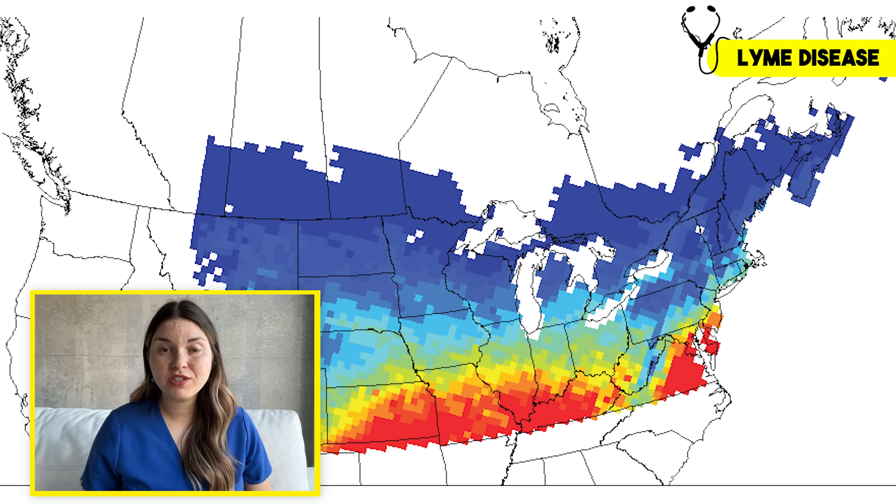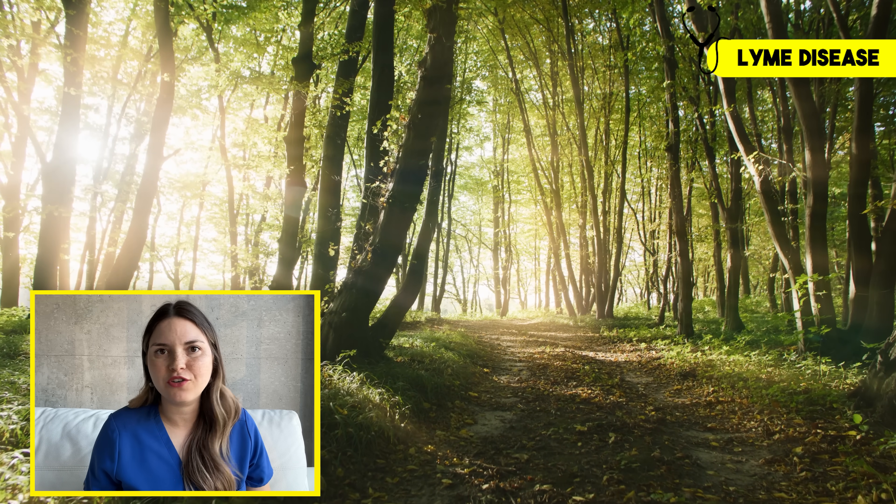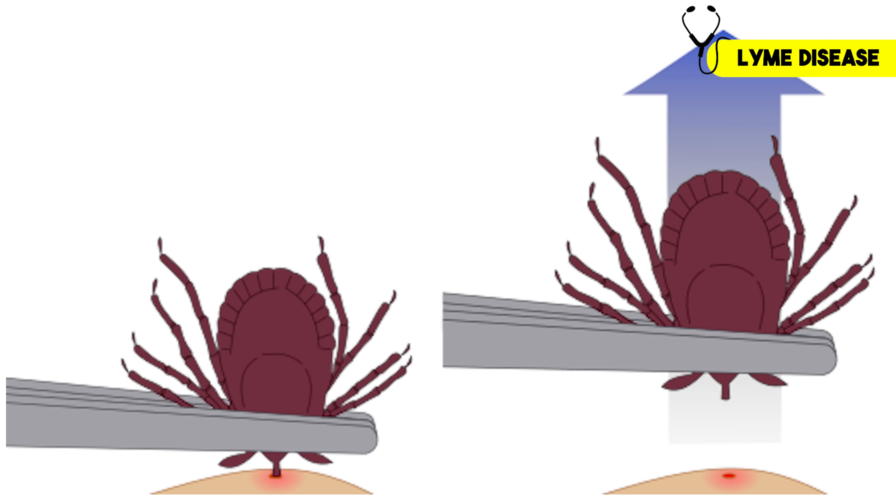Unfortunately, Lyme disease is spreading — warmer temperatures are allowing ticks to expand their territory to places that were never considered high risk before. If you do find a tick, remove it right away, and if there's any chance it's been there for at least 24 hours, you need to talk to your doctor right away, because a single dose of antibiotics can prevent the infection before it starts.